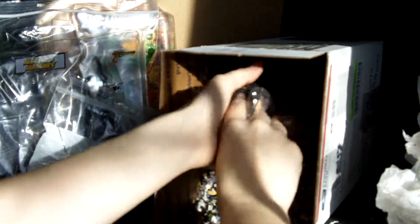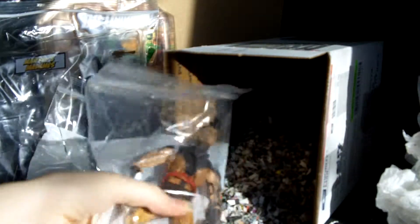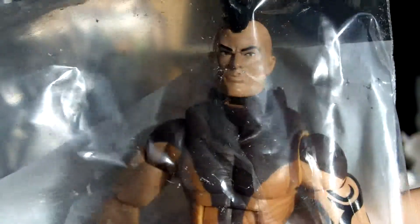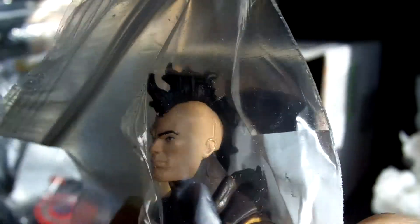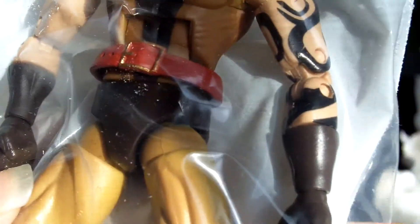Last but not least, this one I've been looking for for a while, so I'm really excited. This is Dark Wolverine — Daken — the unmasked version. He looks really cool, he's got the mohawk. Really, really awesome looking.